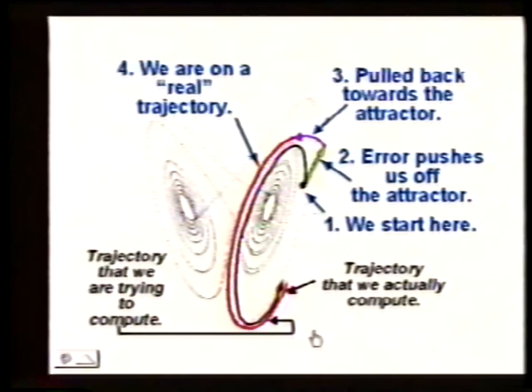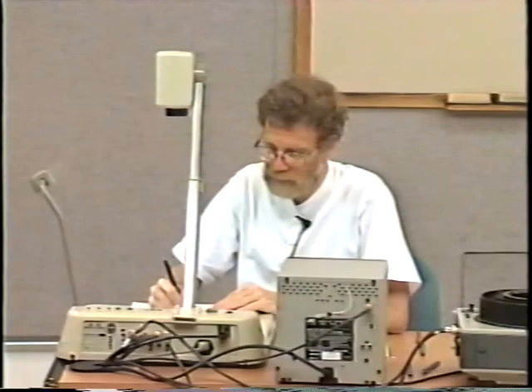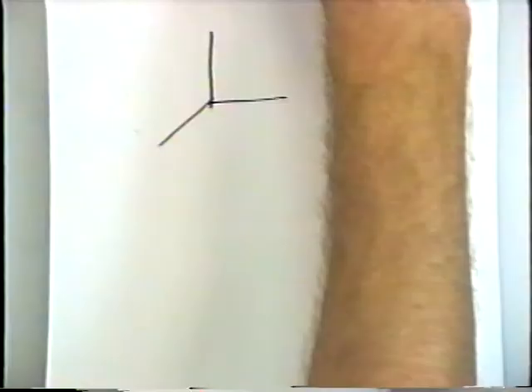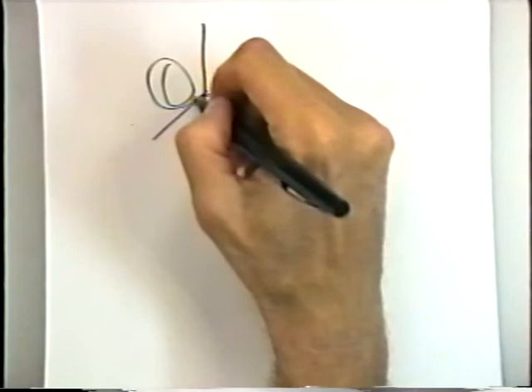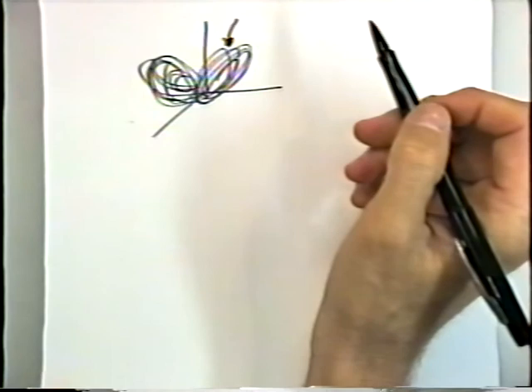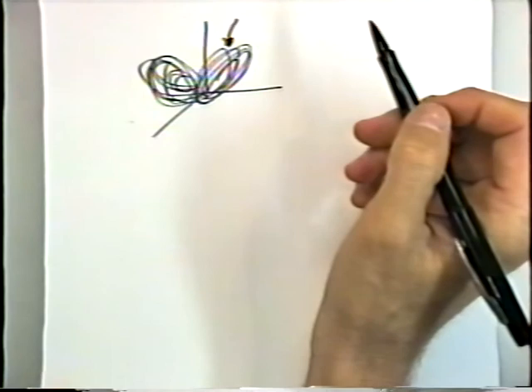If there's an infinite number of trajectories, could you say anywhere in three-dimensional space is where you'll be? No — the attractor doesn't fill up the whole three-dimensional space. No matter where we wind up, if we get off the attractor, we're sucked back down onto it. We're not going to fill every place in three-dimensional space. You can have an infinite number of things in a finite space.